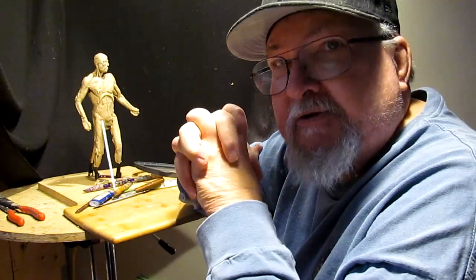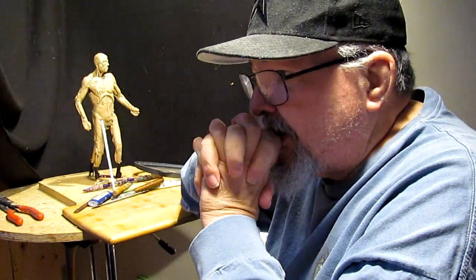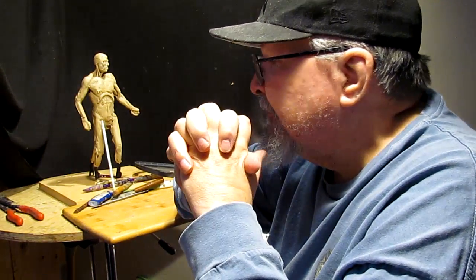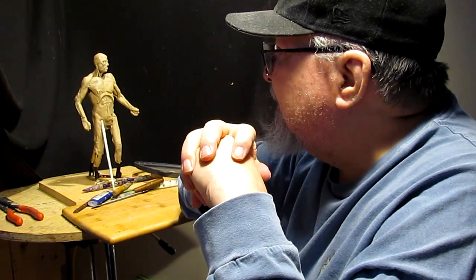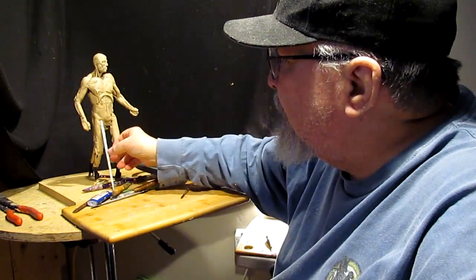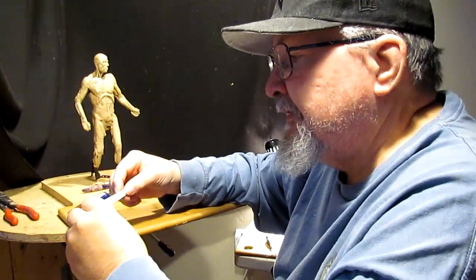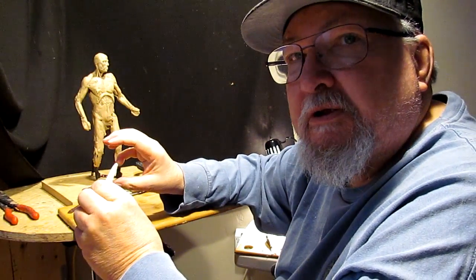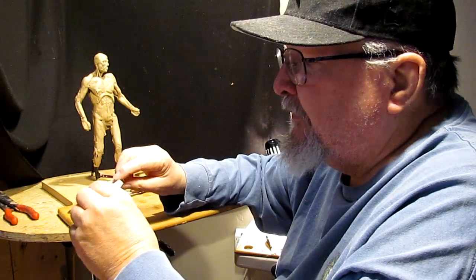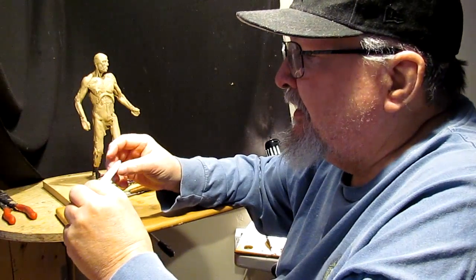I'm not showing the full workings of what I'm doing day by day, but I'm going to fill you in every so often as to what I've done up to this point. Basically, I've been researching swords and working out the scale. I don't want to make the sword humongous — I want to make it to scale so it looks good like it should.